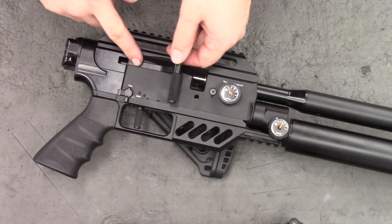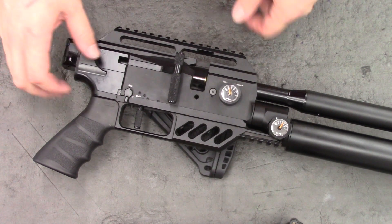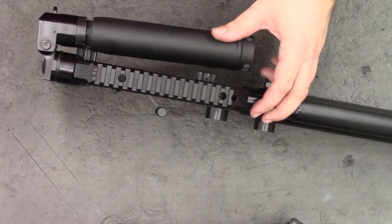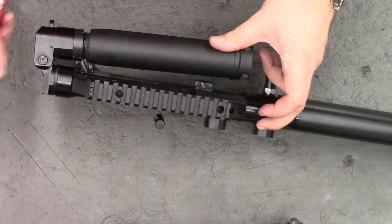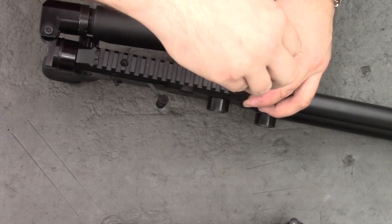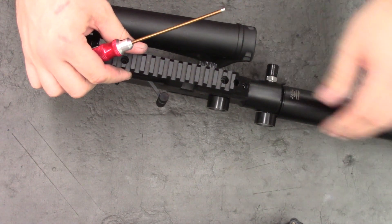So to get the cocking arm out we have to disassemble most of the rifle. Luckily with the DreamTac it's quite simple and you've already really seen me do it properly once, so I'll just speed through it this time. I'm going to take the barrel out first — that's with a 3mm Allen key and the two front screws there.